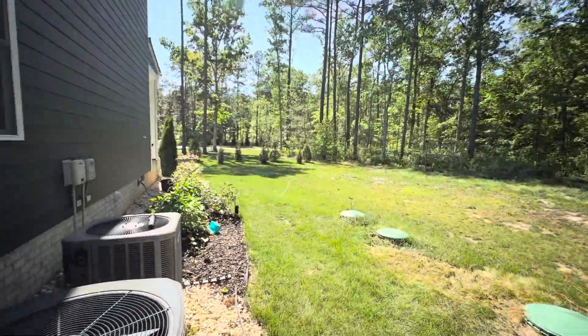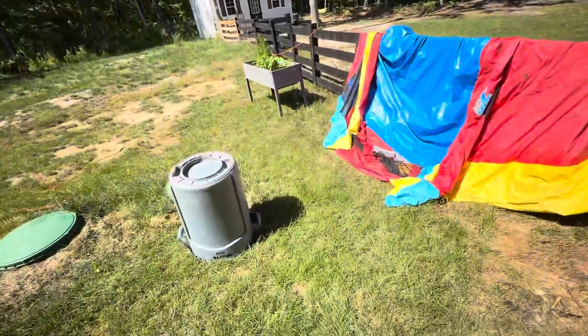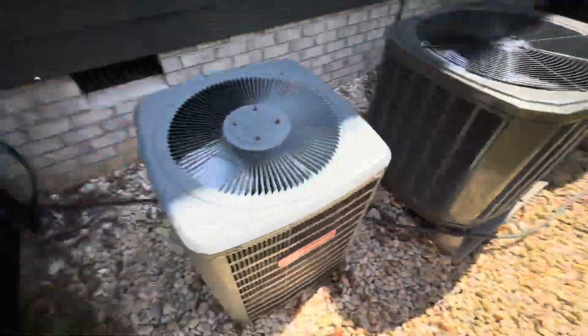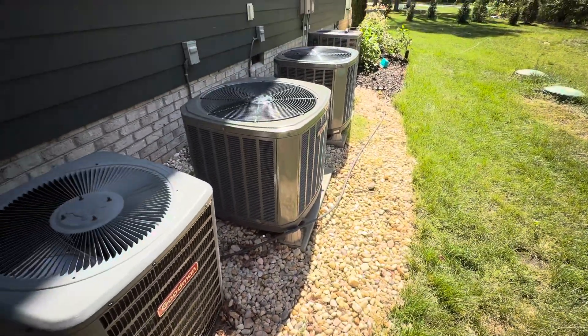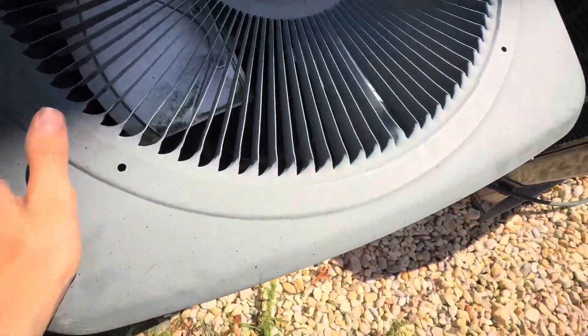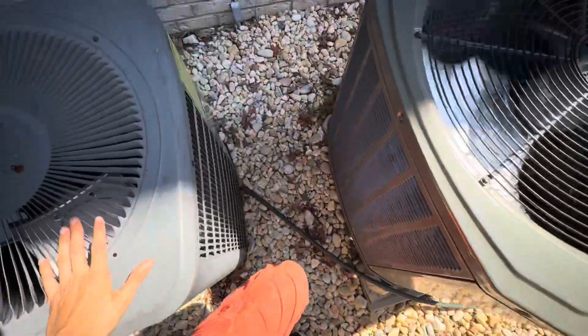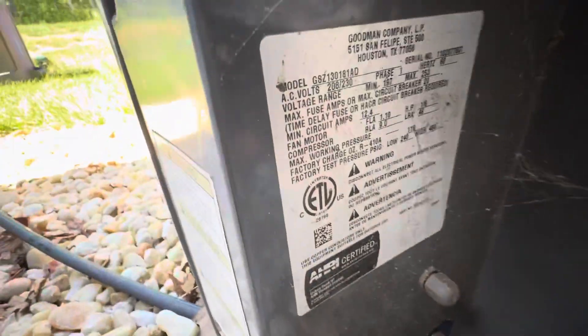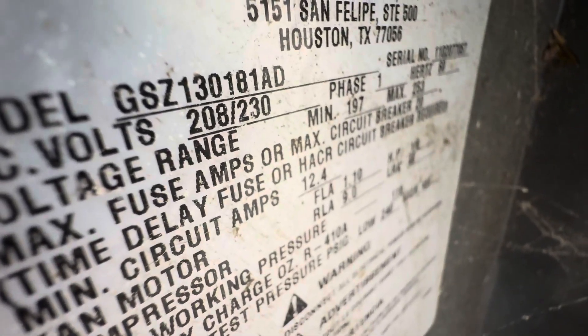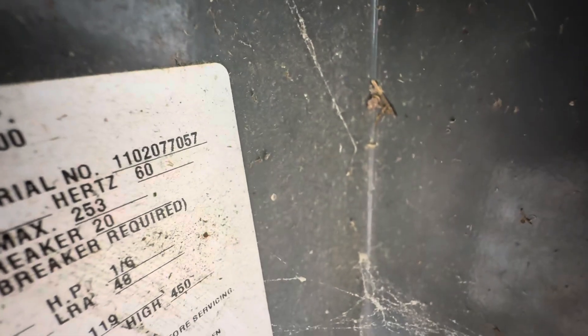It's beautiful outside. I just got back from Kings Dominion about 30 minutes ago. It's around 3:30. And here's the Goodman — let's get a couple of scrolls. It's a one and a half ton GSZ18 from 2010, not in use anymore.